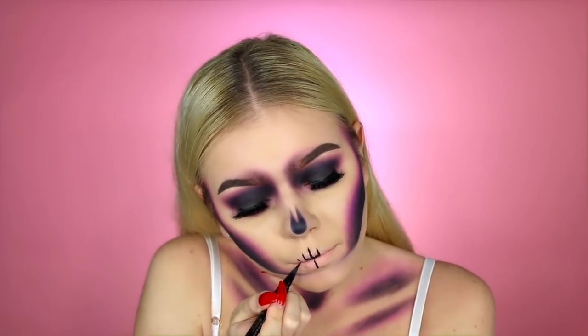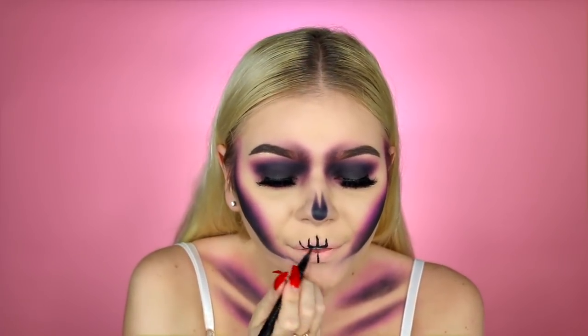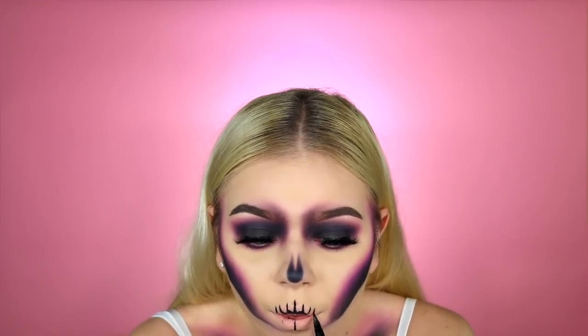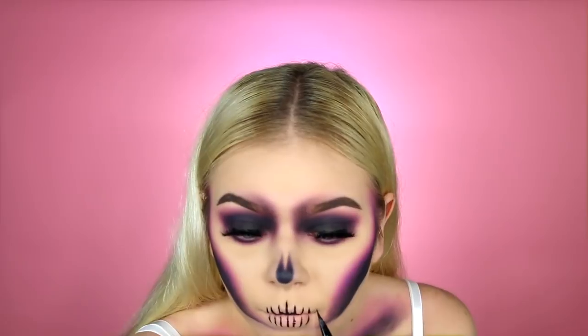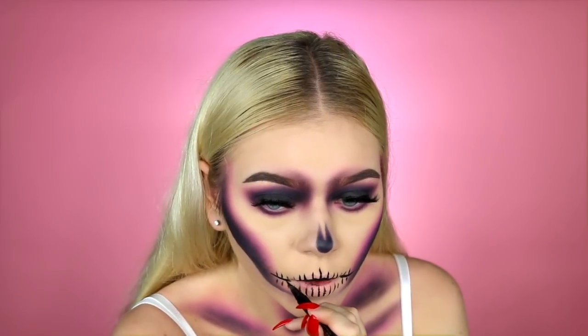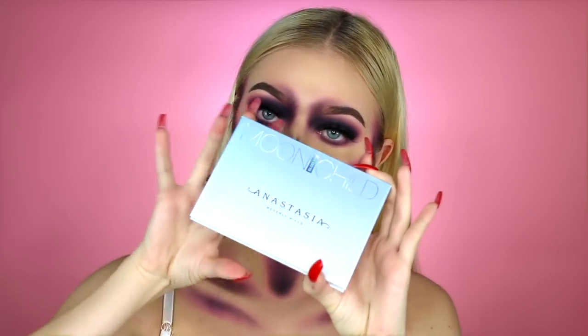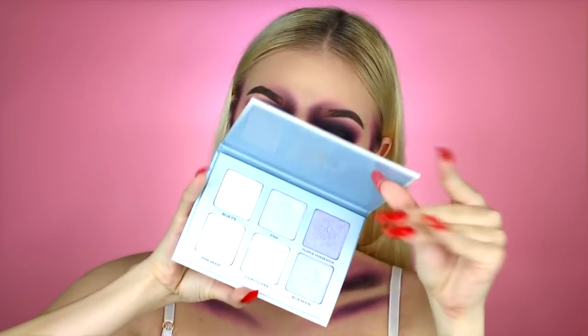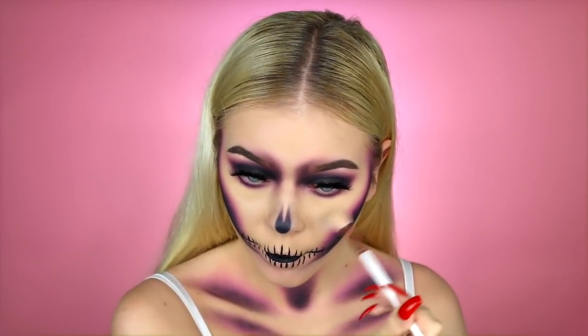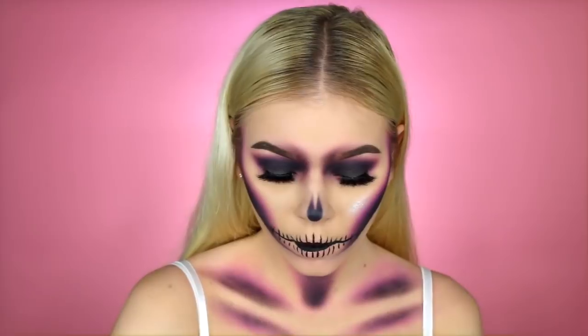Then I'm taking a black felt-tip eyeliner — this is the Stila one — and creating little teeth. You want to start in the center; you want to mimic natural teeth, so in the center you want them to be the biggest or longest, and as you go further out you want to make them smaller. Then I'm drawing a thin line across them to distinguish between the teeth. Then I'm taking the Moonchild Glow Kit from Anastasia and highlighting the tops of my cheekbones to make them stick out and pop even more.